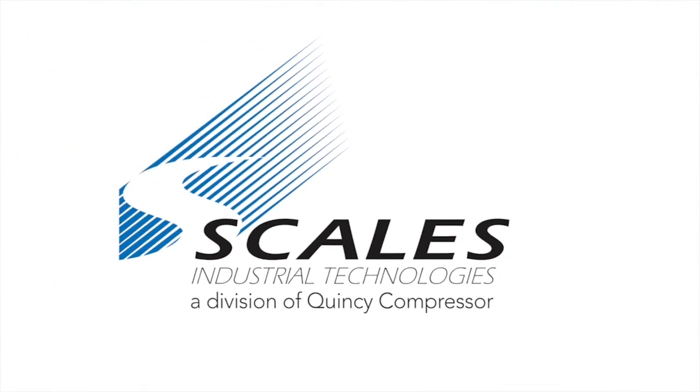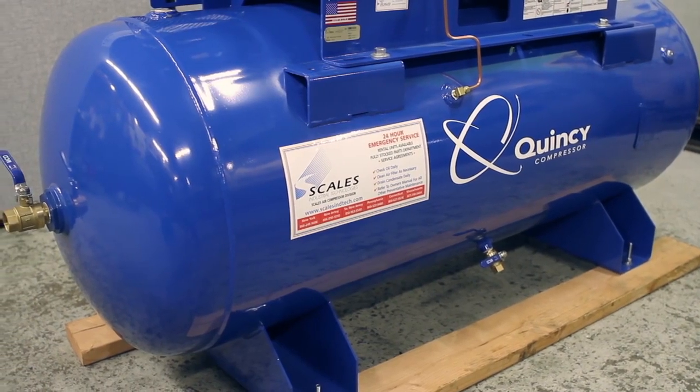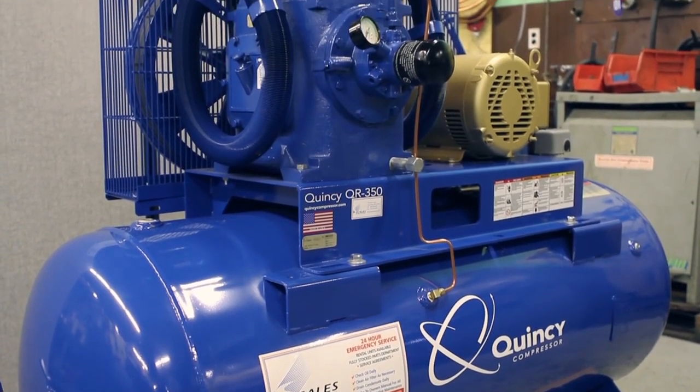My name is Chris Lopez. I'm a senior service technician, field maintenance. Today we're going to talk about a Quincy Reciprocating Air Compressor and go over basic oil change and maintenance.